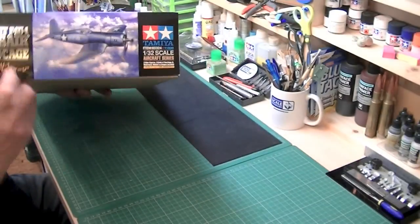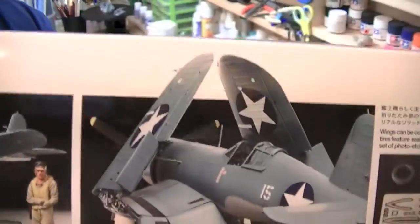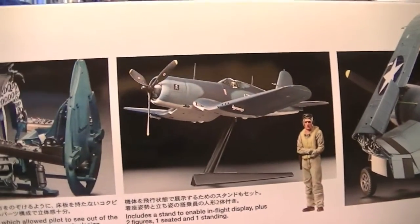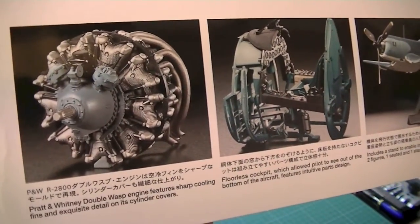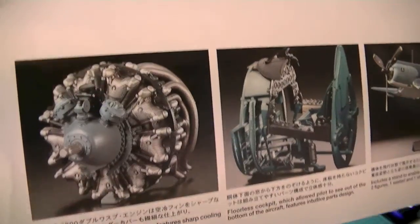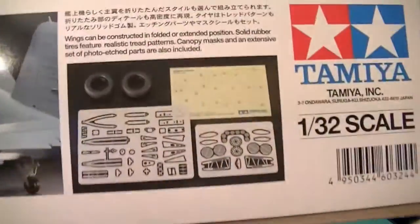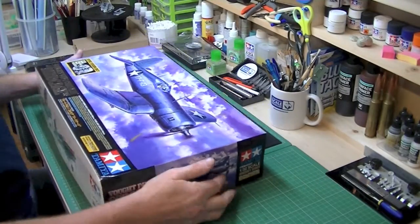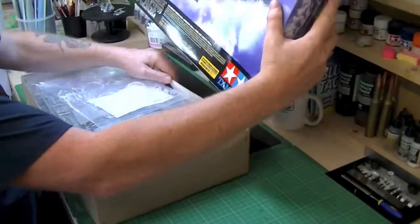On the other side we have some pictures of a model that someone at Tamiya has made up, and it looks like a very clean model. It looks like there's a figure in there as well. You can see how the cockpit builds up and the engine looks extremely well detailed and very tidy indeed. There's also a picture of some of the extras in the box — looks like some masks, some rubber wheels, and some photo etch which we shall get into. So let's have a quick look in the box.